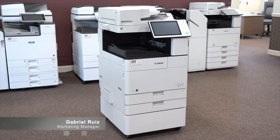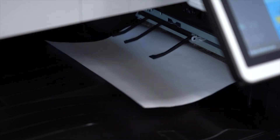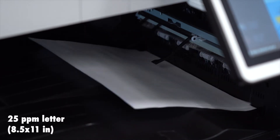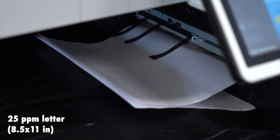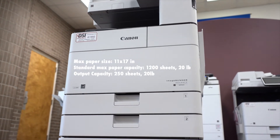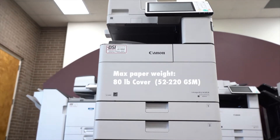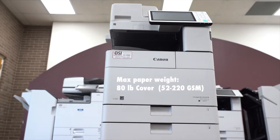The Canon 4525 is one of four models in the Canon 4500 series. It is a black and white copier that prints at 25 pages per minute when using letter, or 15 pages per minute when printing 11 by 17. Its max paper size is 11 by 17 and its standard paper capacity is 1200 sheets. The heaviest paper this machine can print on is 80 pound cover, and it can print on these media types.